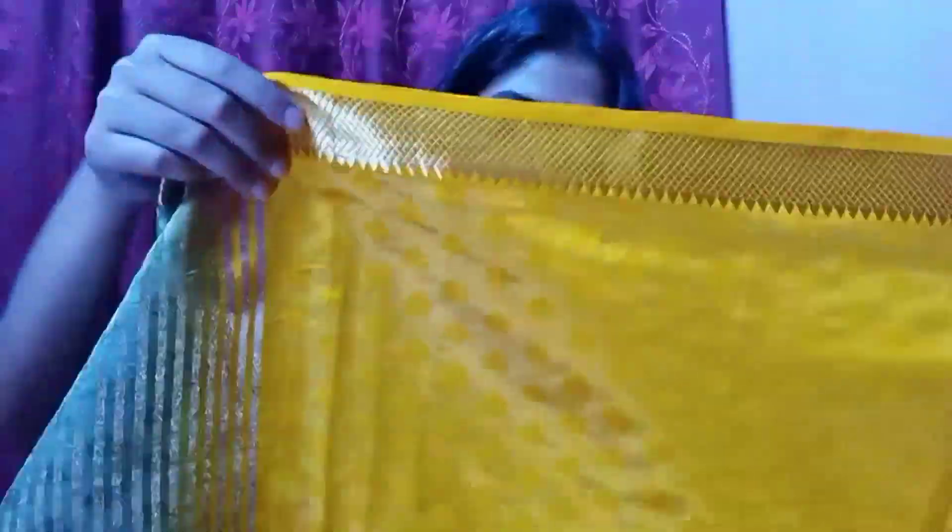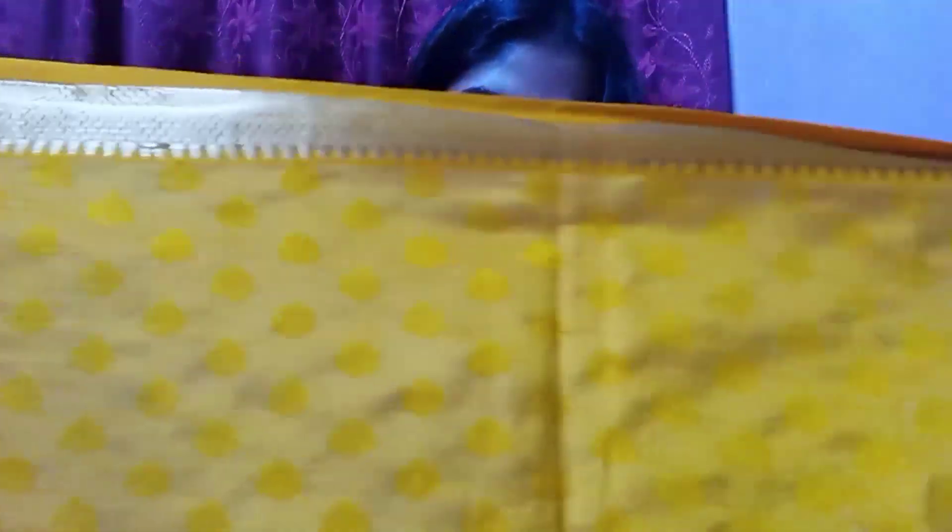It is a simple sari. In the full body it is green color, and in the yellow color you can also see a design. It is a golden color and very beautiful. After wearing it, it looks very good. It also comes with a blouse piece which I will share with you.